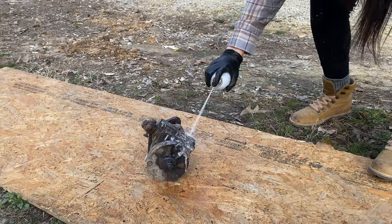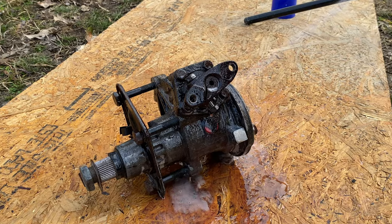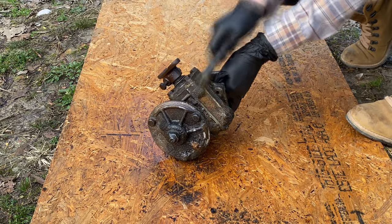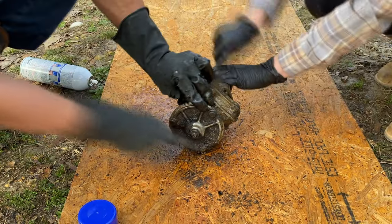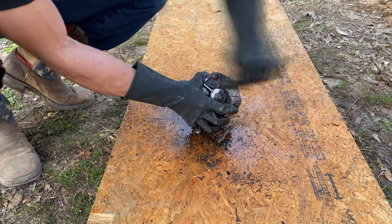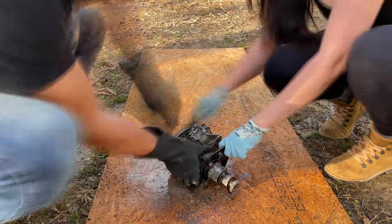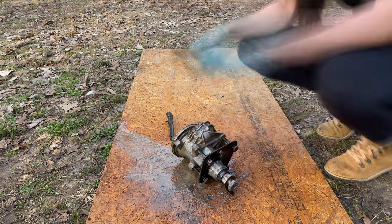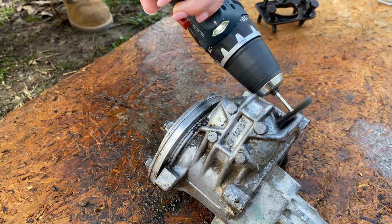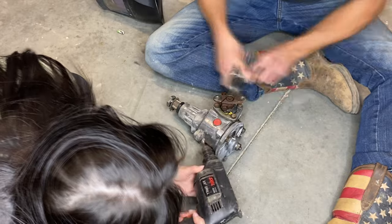The first thing we tried was using engine degreaser and brass bristle brushes, and we spent quite some time just scrubbing away at it. The grease was still pretty thick, so we moved on to using extreme purple power degreaser. This seemed to be working pretty good after some time of scrubbing as well. To get the last bits of oxidation and grease off, we used soft bristle wire brushes and a couple of drills and just drilled away.